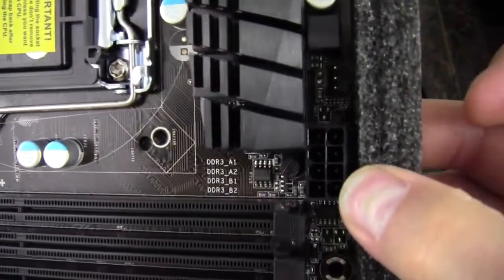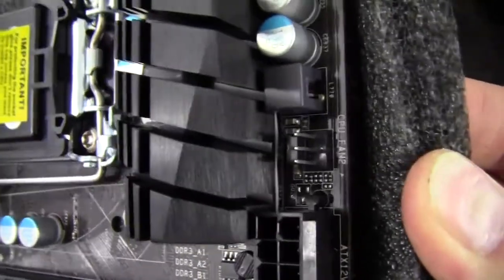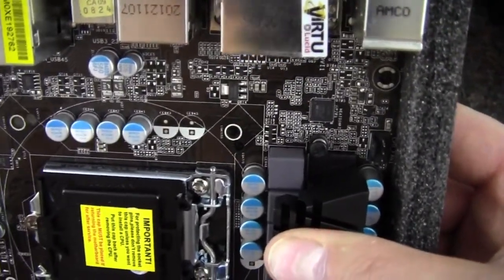We've got a 24-pin power connector and an 8-pin power connector for the CPU. We have CPU fan header number 2, which is a 3-pin, so I'm going to assume we're going to see a number 1 somewhere. We've got a nice heatsink on the power delivery for the CPU.